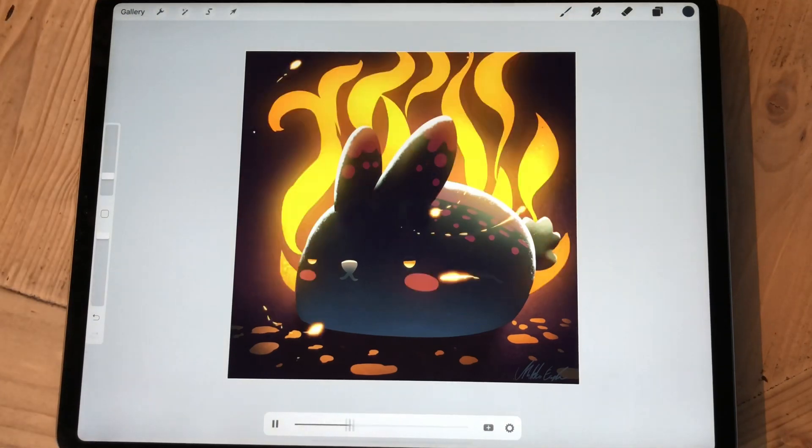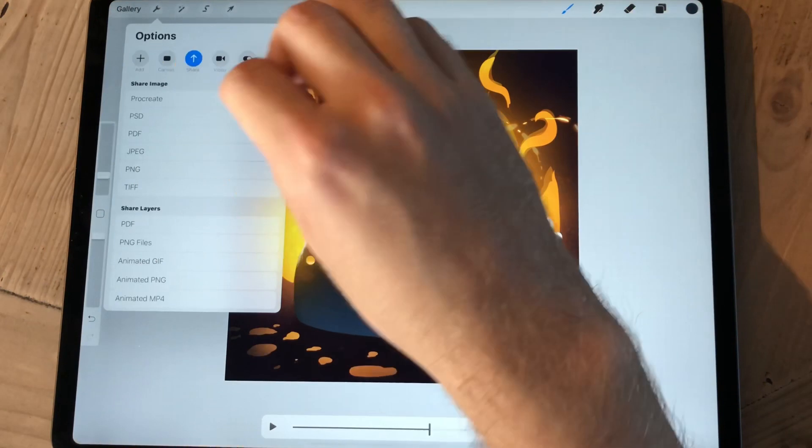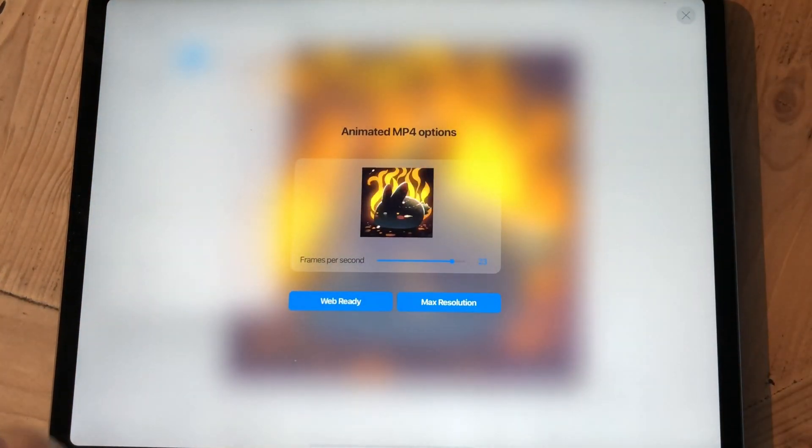I just wanted to point that out because I couldn't figure it out, and then I went to the Procreate forum and they were like, 'The button is right there, you idiot — just press it!'